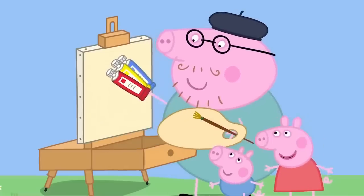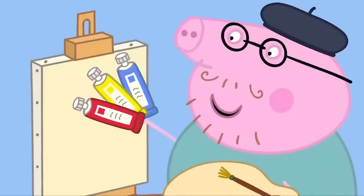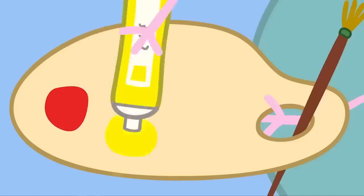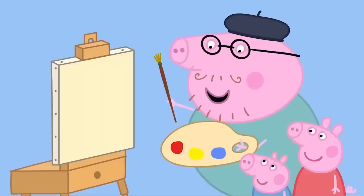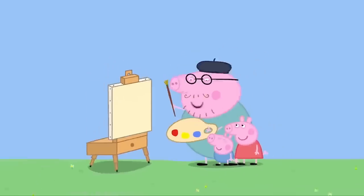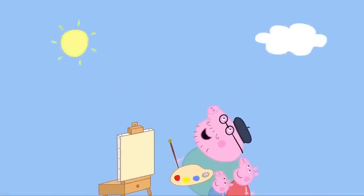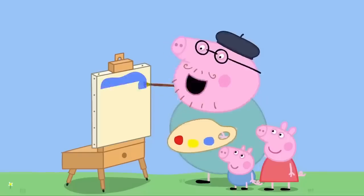Is that toothpaste? No, Peppa. These are special paints for grown-up artists. What colour shall we begin with? Red, please. Why red, Peppa? Red is my favourite colour. But first we need to paint the sky. Look, what colour is it? Blue, of course. Very good. Let's start with blue.